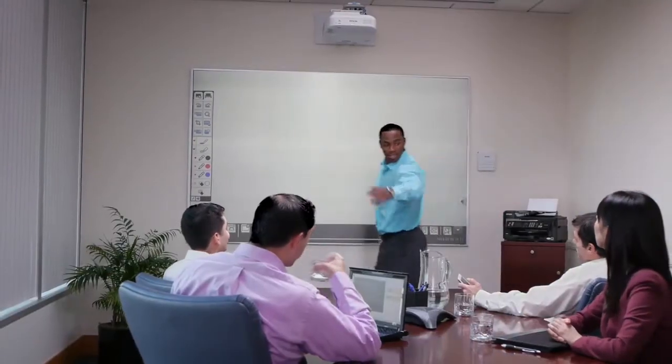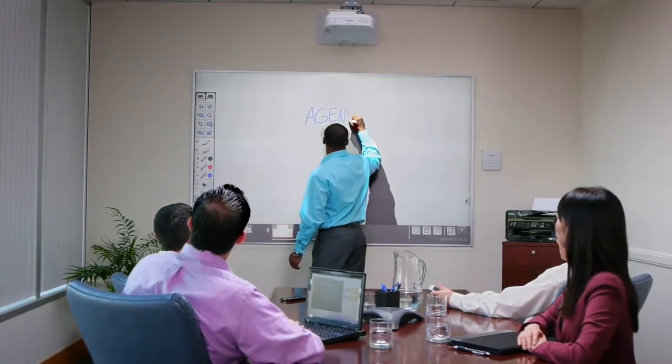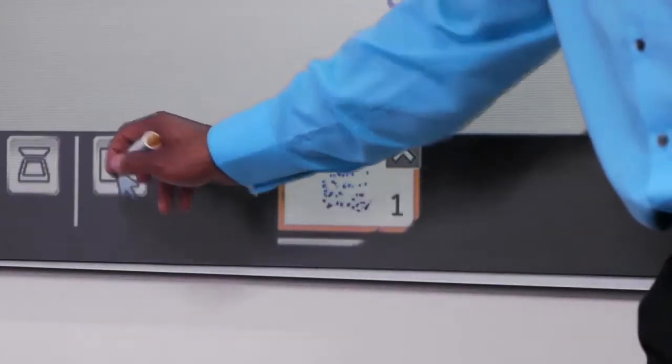Just walk in and start writing. It works like an appliance, with no PC or software required. When you run out of space, add pages.